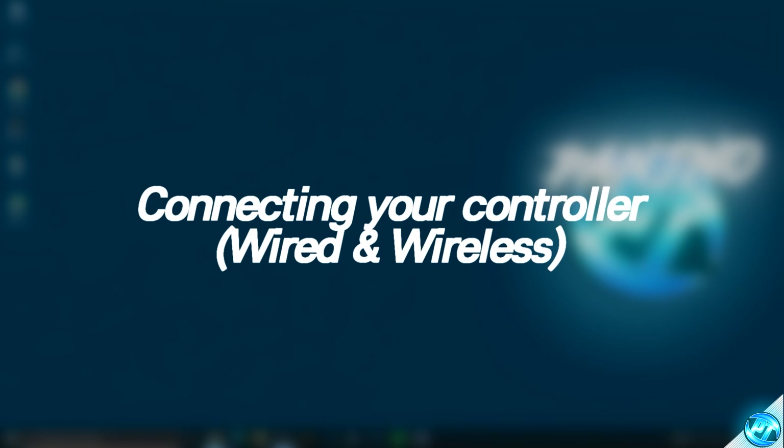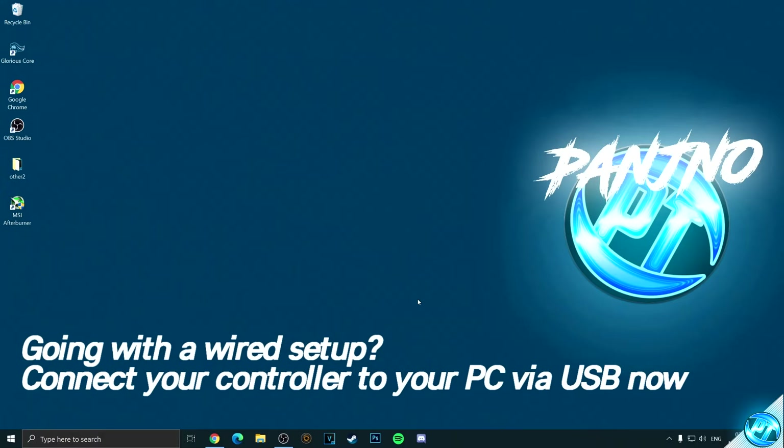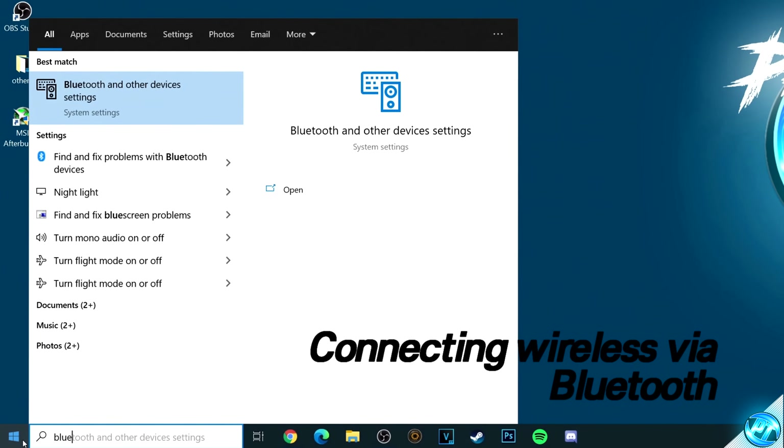We can now move on to connecting the controller to your PC. If you're connecting your controller via wire, do so now. For those of you looking to set up your controller wirelessly via Bluetooth, navigate to the bottom left-hand side and type in Bluetooth.